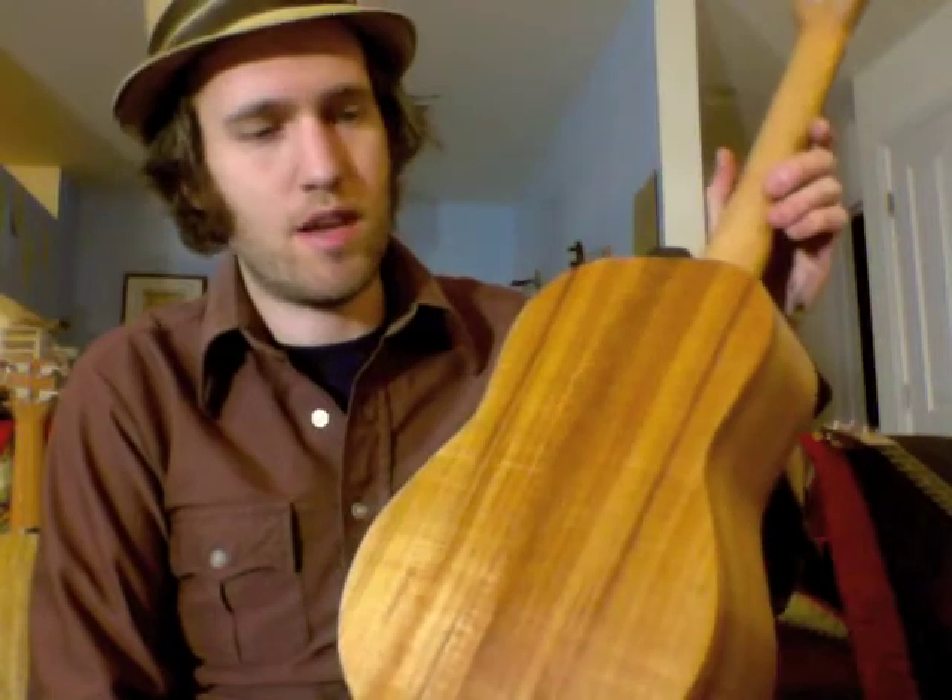Hey everybody, we have another batch of black stripes in stock, so I thought I'd play them for some sound samples for you. The first one here is a koa, all koa top, back and sides, with this wood set is upgraded. It's pretty flamey and beautiful. It's got the guitar style tuners on it.